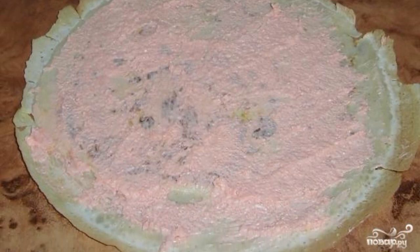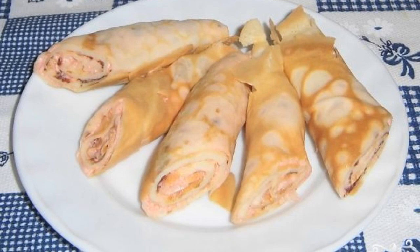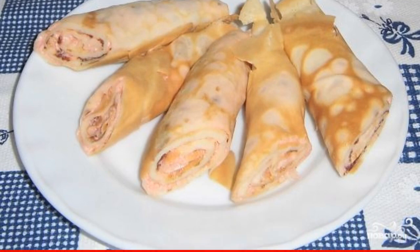caviar — about one tablespoon per pancake. Roll each pancake into a roll and cut into portions. Have a nice tasting!